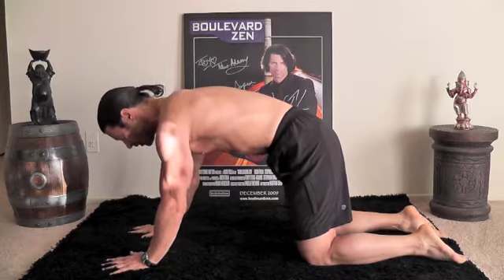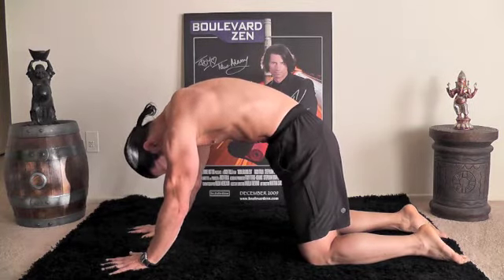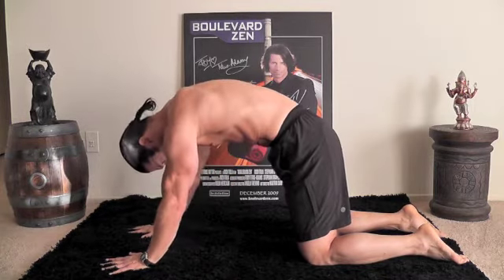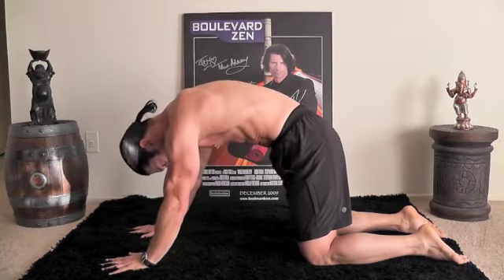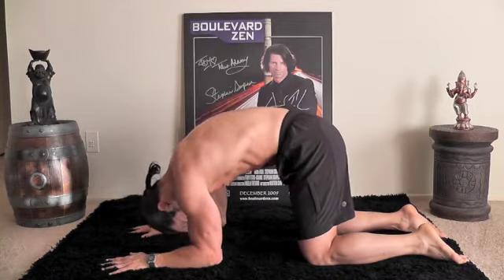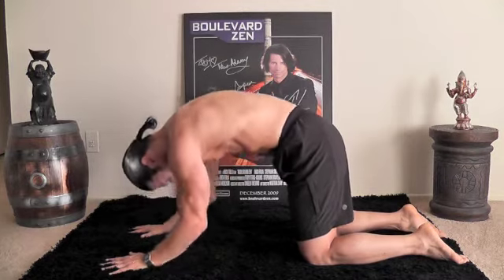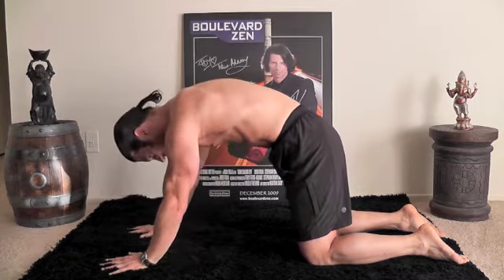We're going to do 10 of these. Relax, really round, drop the crown — that's your starting position. Ready? Let's do it. One. Nice and easy — you're going to feel that in your shoulders and your chest. Two. Three. Try not to move the hips, just the arms. Four.